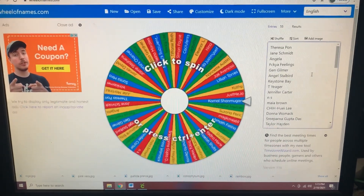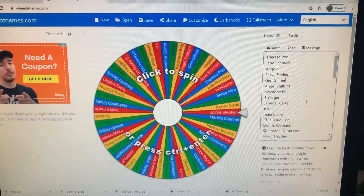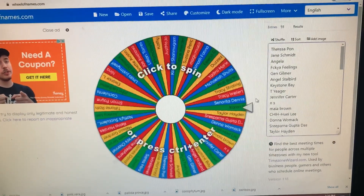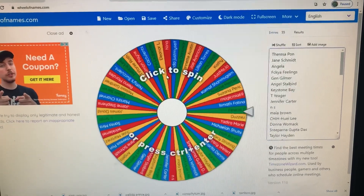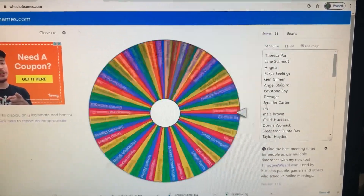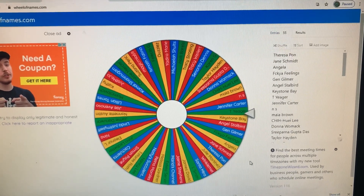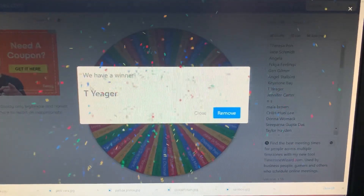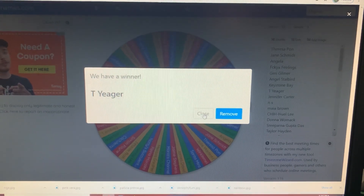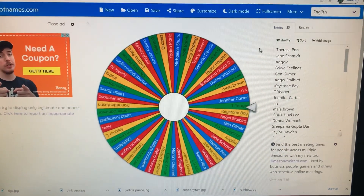Hey everyone, we are here to do the giveaway. I had to type in all your names — you were killing me with all the comments, but I just got everybody in. Just FYI — if you don't live in the US, I cannot ship this to you, so whoever wins I'm going to comment under your name and let you know, and if you don't live in the US we'll have to spin again. Thank you guys all for subscribing and commenting — and it looks like our winner is T. Yeager! I'm going to send you a message and get your information. Congratulations!